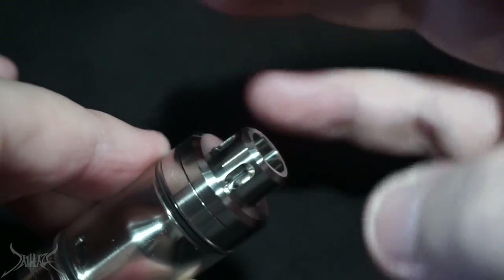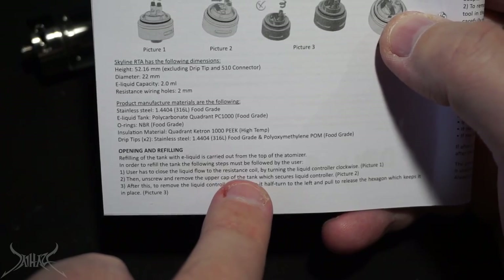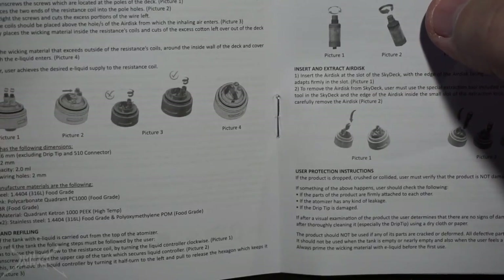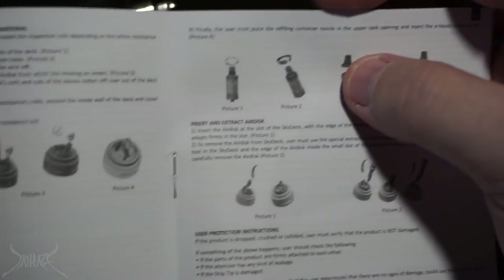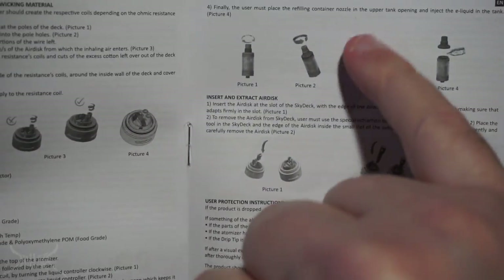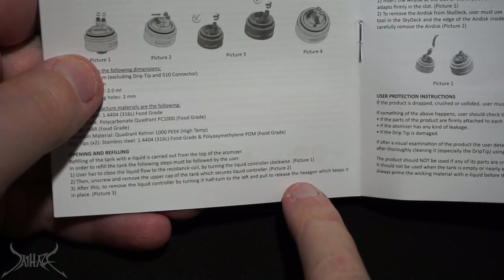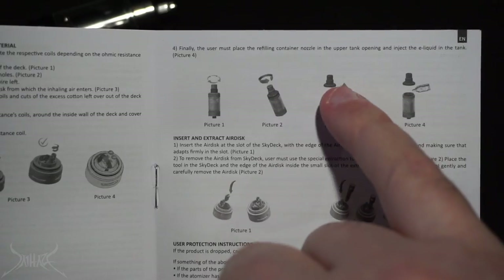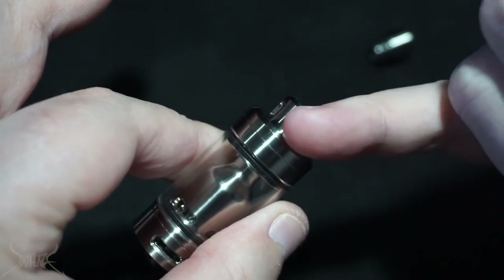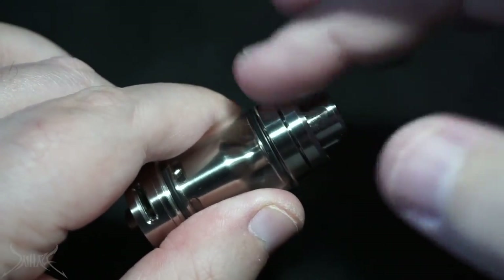The top piece of this tank is very deceiving - looking at it you'd think you'd just unscrew it to fill up. The manual says: close the liquid flow control to the resistance coil by turning clockwise, then unscrew and remove the upper cap which secures the liquid controller. Picture three says to remove the liquid controller by turning it half to the left and pull to release the hexagon which keeps it in place. I feel like the diagram is a bit incorrect. When you get this and want to fill it up, don't try to just pull the top - unscrew it.